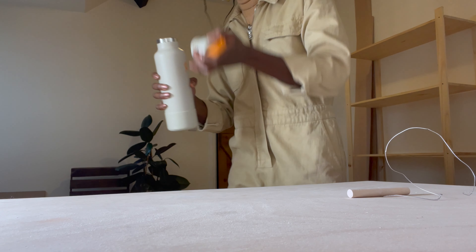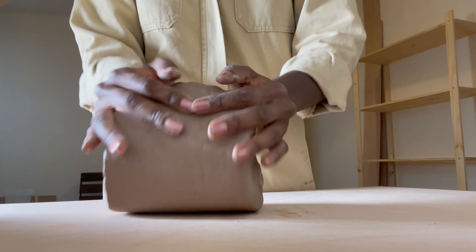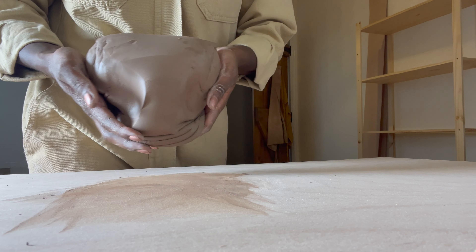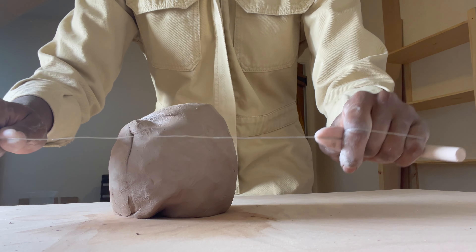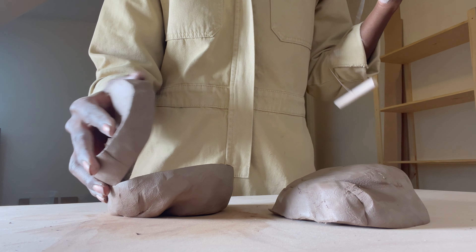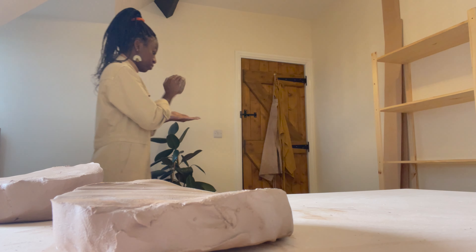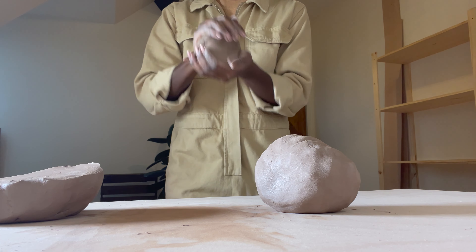Step one is always get my hair up out of my face so that it's not super annoying. And of course, hydration. Then comes wedging to rid the clay of any pockets of air. This is called the ram's head method because it kind of ends up looking like a ram's head. After a lot of this, it's time to throw.